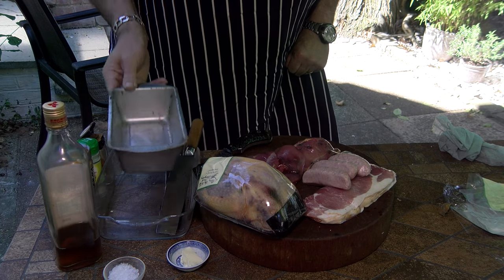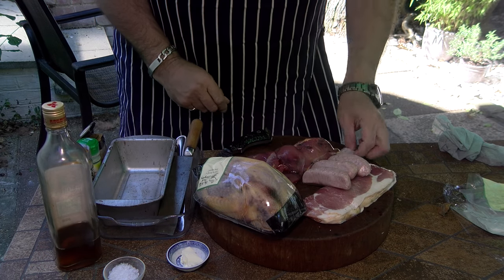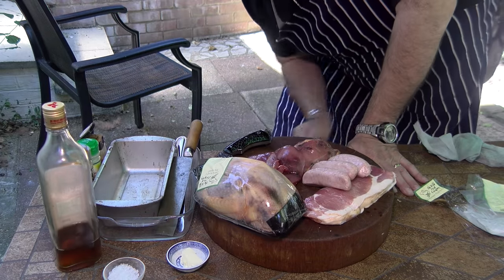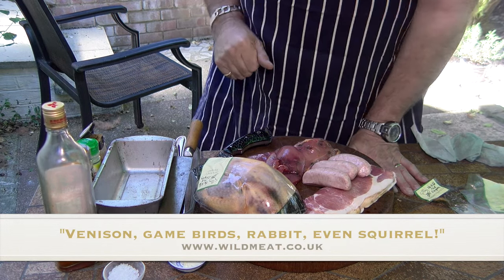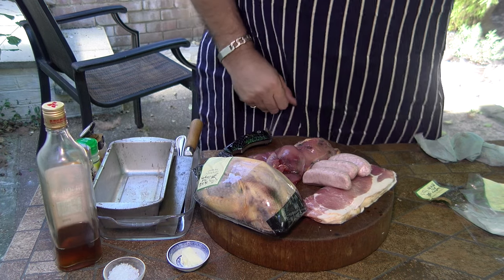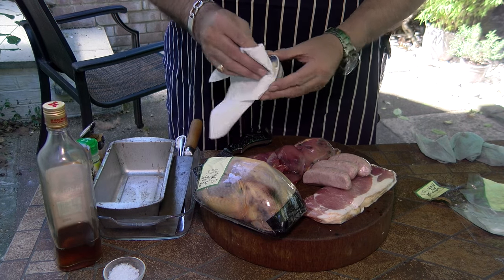You need a loaf tin, a bunch of pheasant and stuff for what we call the forcemeat. Now in this case I'm making this well out of season, so we're talking about the Wild Meat Company - thanks guys. What you need to do first of all is line this here tin with a little bit of fat. I've got some butter here.